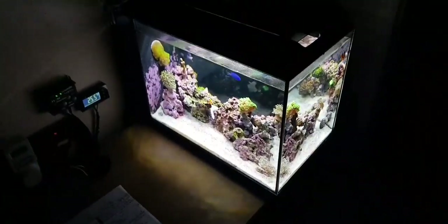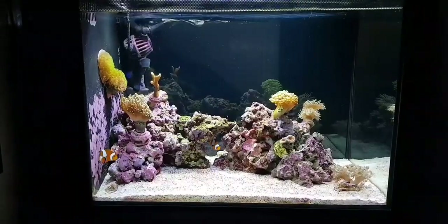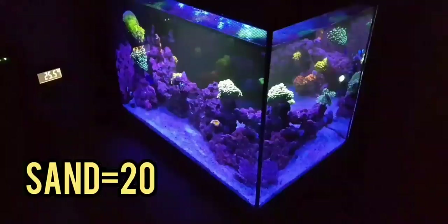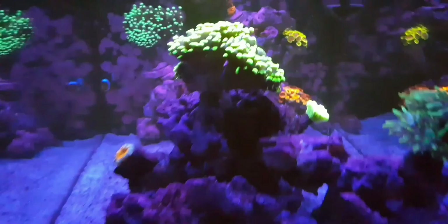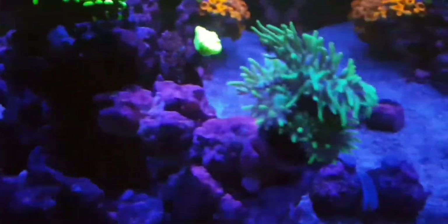The sand I got for the tank — I think it's Red Seas, I'm pretty sure it's Red Seas Ocean White. I bought the Ocean White and then I bought the Fiji Pink. I'll just say £20 for a bag of sand, which is more than enough. Actually one bag of sand does both of our tanks, which is quite surprising.